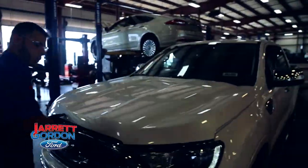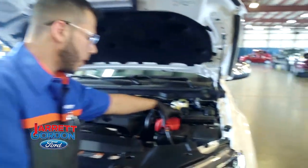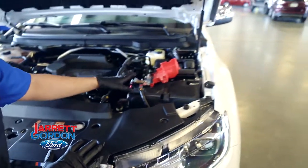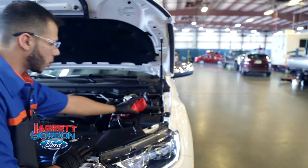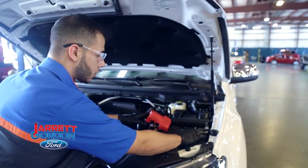Come around to the front of the vehicle and open up the hood. This is a 2019 Ford Ranger and you're going to inspect your battery. You want to pull off this red plastic cover and inspect your terminals. You have your positive terminal which is marked with a red indicator on it, and your negative terminal which will not have an indicator or it will have a black indicator on it.